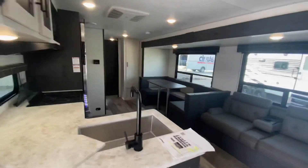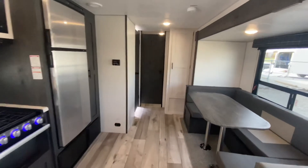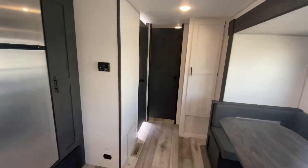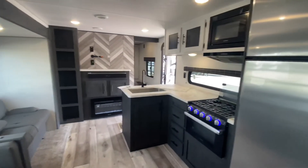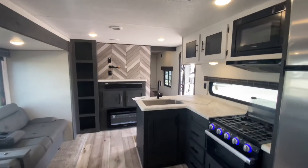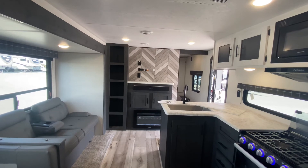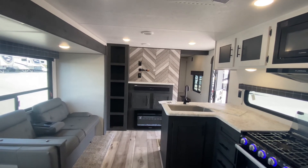Thanks for joining me. Come see us at 1011 Clark Street, Clinton, Missouri. Check our inventory daily at wilderrv.com. Please check with the salesperson on all options and specifications shown — these units are subject to change without notice. Thanks for joining me today; hope to see you soon.